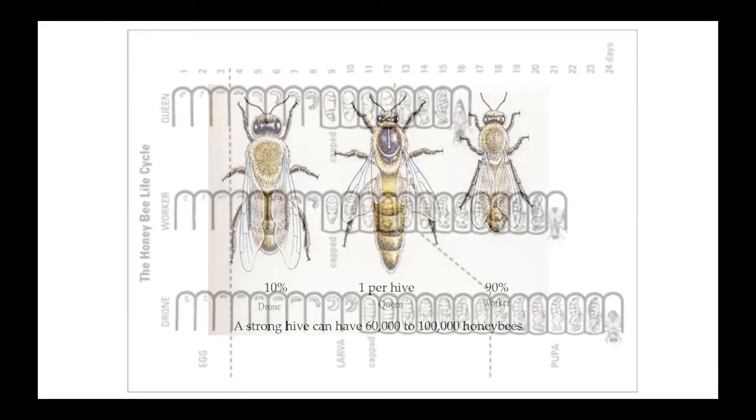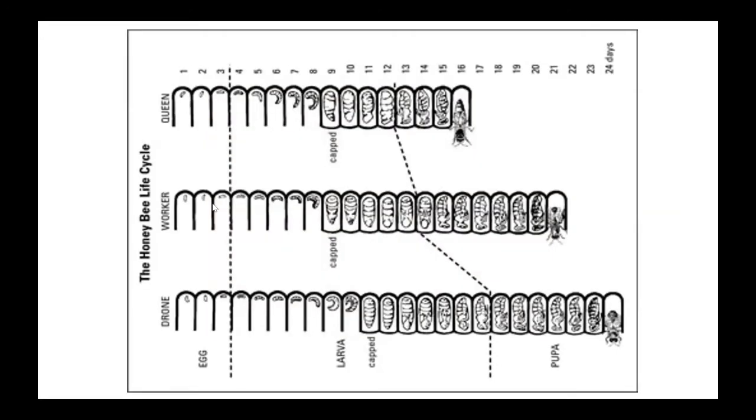What I'm showing here is the gestation period of each of the three bees. They're all an egg for three days; after the third day they hatch and become larvae. They all get capped — the worker on day eight or nine depending on temperature, the drone on day 10 or 11. The queen will emerge on day 16, the worker bee on day 21, and the drone on day 24.